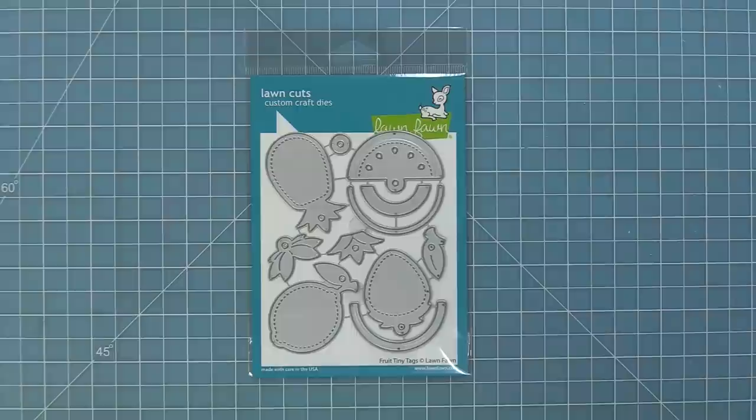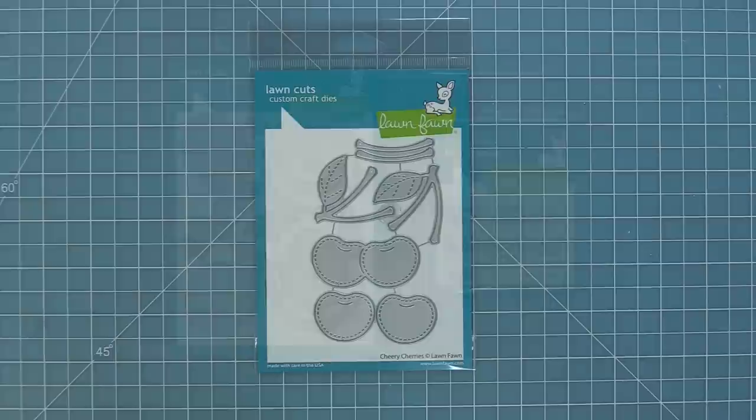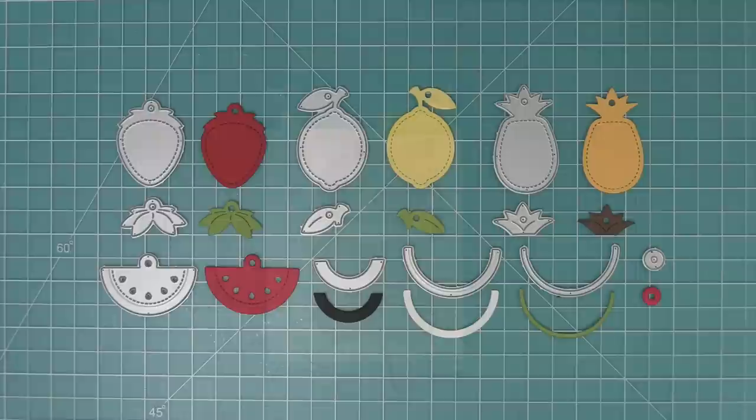Hello and welcome to another Lawn Fawn video! Today we are so excited to be introducing our brand new die set, Fruit Tiny Tags, and Tiny Tag Sayings Fruits, which are the perfect tiny sentiments for these adorable tags. We'll also be showing you our brand new Cheery Cherries dies, so let's go ahead and check them all out.